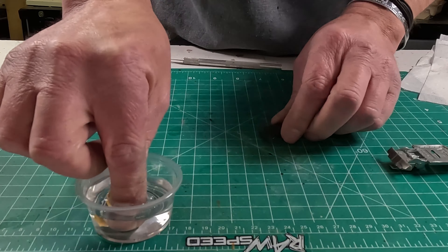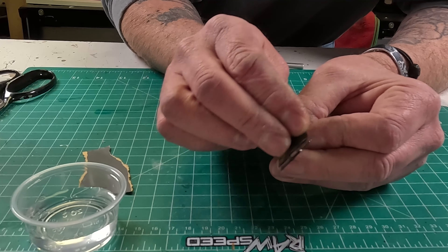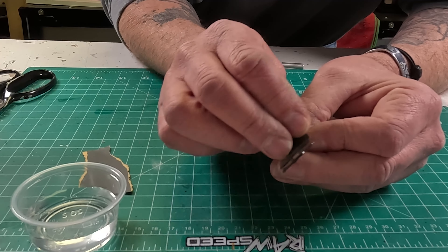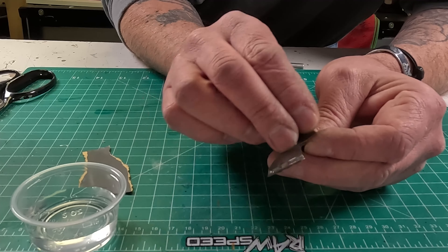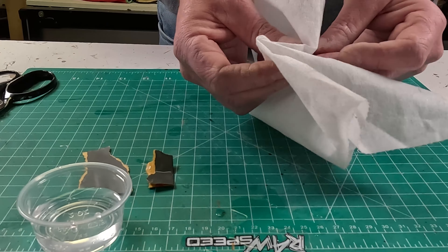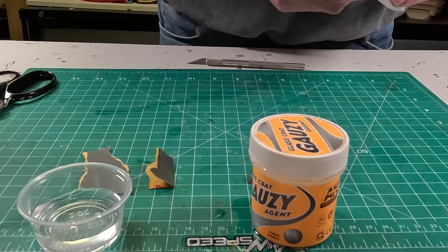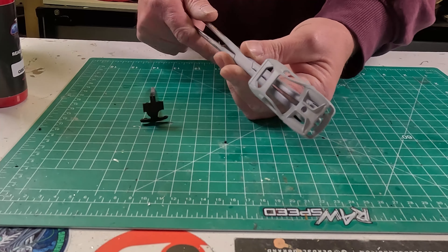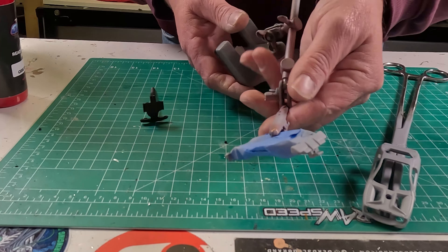Then I used a knife to get into the cracks and door jams and stuff like that, just so I don't lose any detail in the painting process from fill-in. The window on this was really bad, so same process — I wet sanded the actual window with 800 and then 1200, then dipped it in the gauze and let it sit.